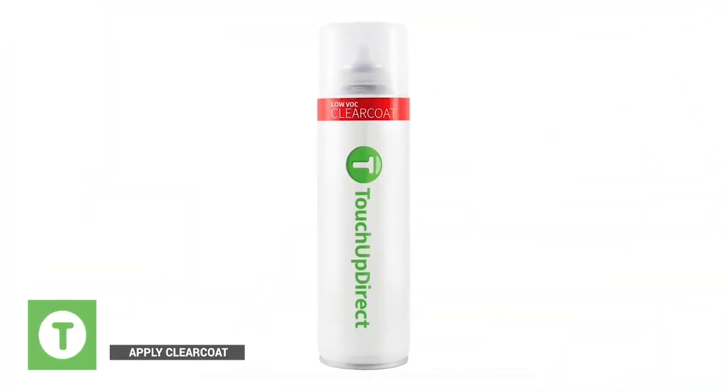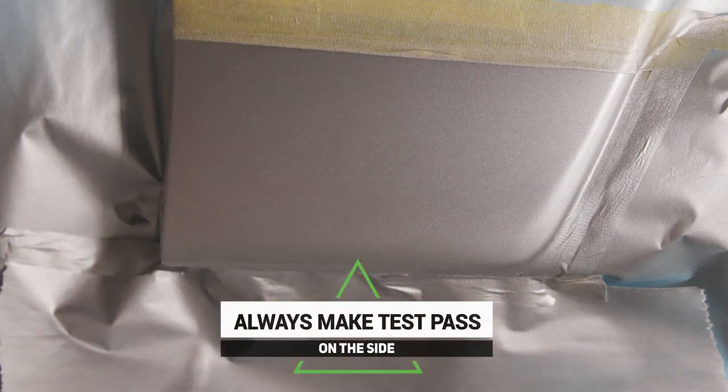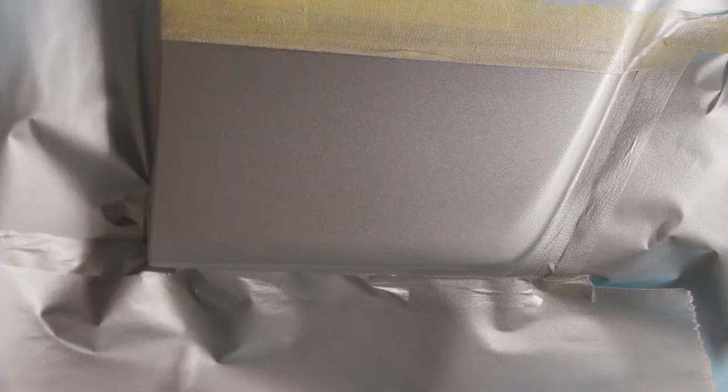This is the Touch Up Direct clear coat. When you're shaking the can, you're not going to hear an agitator inside because it doesn't have one. After you shake it well enough, make your test pass and then go. Overlap about 50 percent, remember you're spraying down from the top. This is going to be our second and most likely our last coat, so we're going to go a little bit heavier — make sure you check the time, do your pass. We're going to go 75 percent overlap on it.